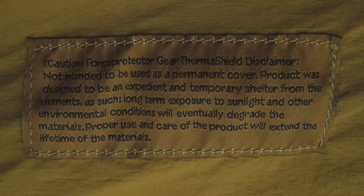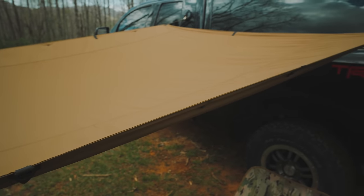With this product being designed primarily as a tarp to block the sun, there is something I'm concerned about. There is a label on the other side of this tarp — the Force Protector Gear Thermoshield disclaimer — which reads: not intended to be used as a permanent cover; product was designed to be an expedient and temporary shelter from the elements; long-term exposure to sun and other environmental conditions will eventually degrade the materials. It seems like a way for the company to back out of a repair, saying the warranty doesn't apply because it degraded over time even when used as designed. That does alarm me a little.